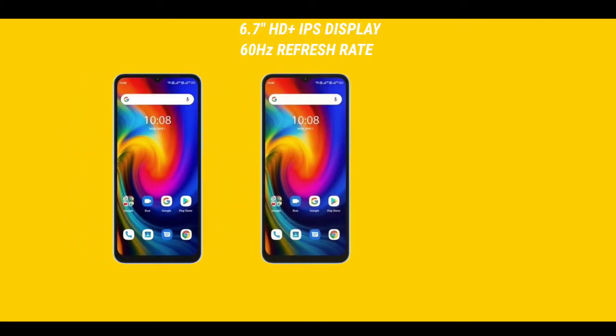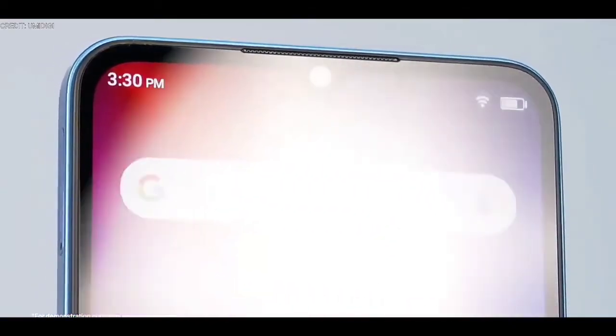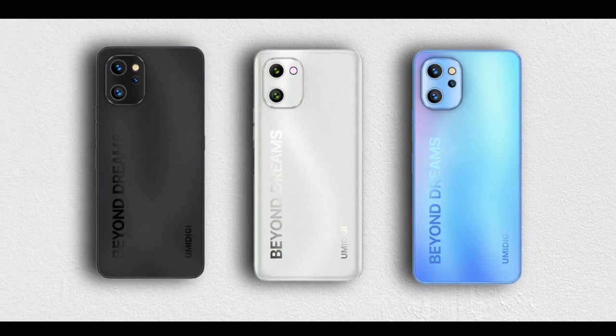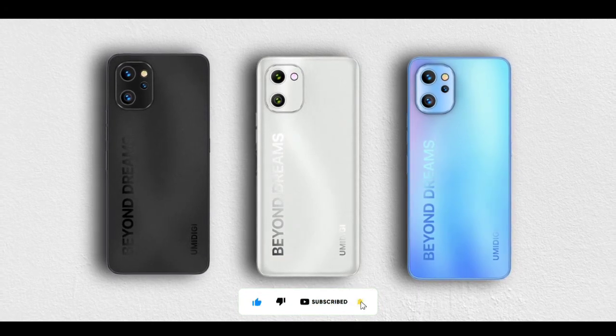All three devices share the same 6.7-inch HD+ teardrop display with a 60Hz refresh rate. At the back of the F3 and F3S, there is a square camera module housing three cameras and a flash. The F3SE also has a square camera module at the back, but it houses two camera lenses and a flash.